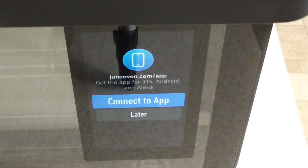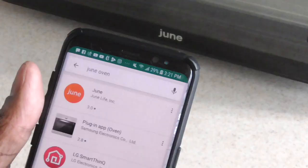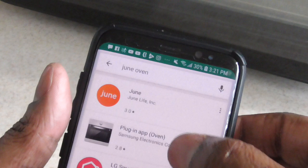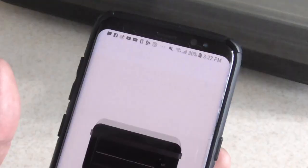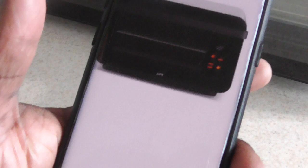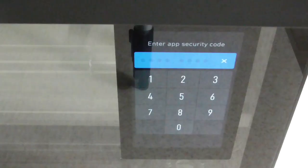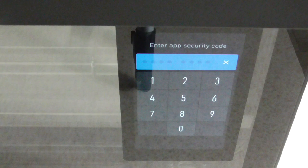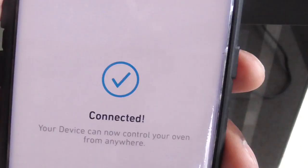It's telling me to connect to the app, so let's go ahead and do that. There's an app for your Android or Apple devices — let's click install. The app gives you a code which you punch into the oven. It's already connected to my Wi-Fi, so this will further connect it to the machine with the code that the app gives you. All right, so I'm connected.